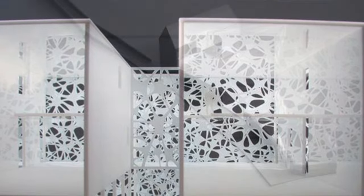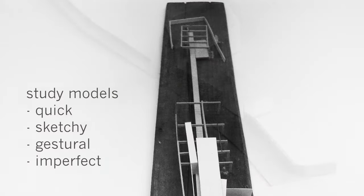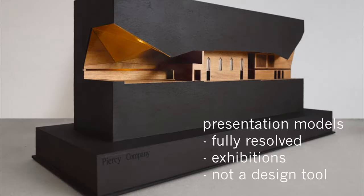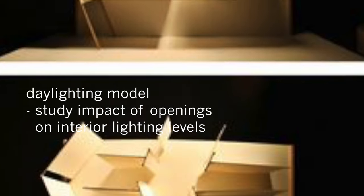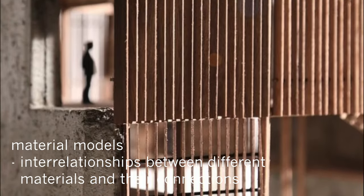Some examples of a model's purpose: Massing or small-scale models describe a building's mass or shape — urban planning, skyscrapers, large commercial developments, campus planning — they depict building form. Study models use a variety of scales and sizes and are used to quickly study concepts and ideas. A presentation model serves as a sales tool — used for fundraising or corporate client work. A daylighting model studies the effect exterior openings have on interior spaces and daylighting scenarios. A detail model describes complex connections, spatial relationships, or structural details. And then there are material models, showing how materials interact and what they actually look like next to each other.